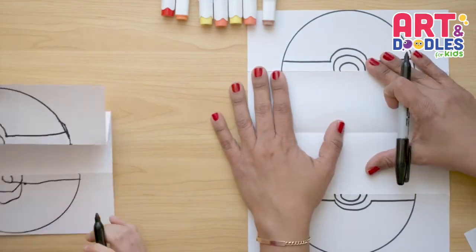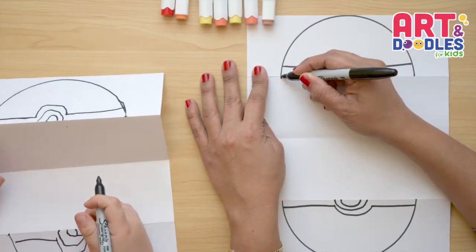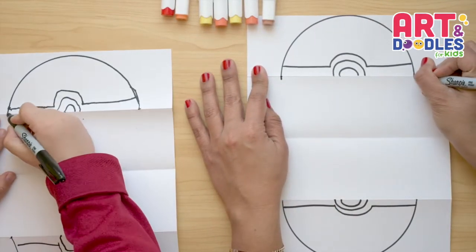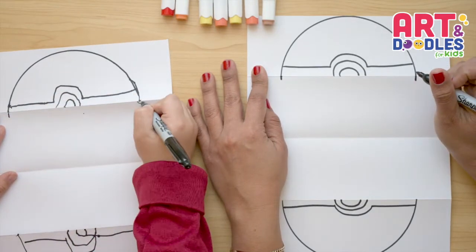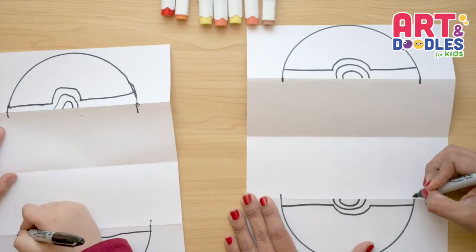Now the Poké Ball is done. We can open the paper. Now we're gonna extend these lines just a little bit — down here, and the same thing on this side. We're gonna extend this and this.